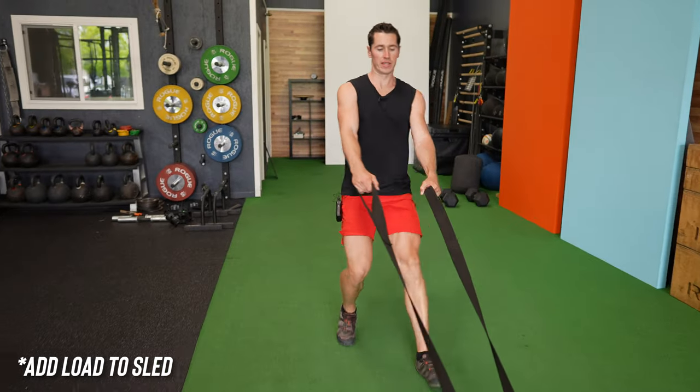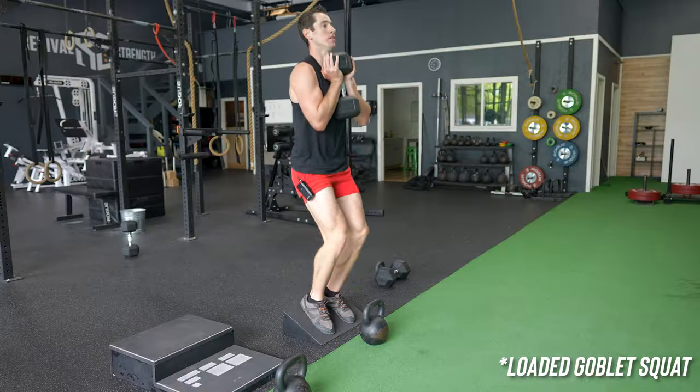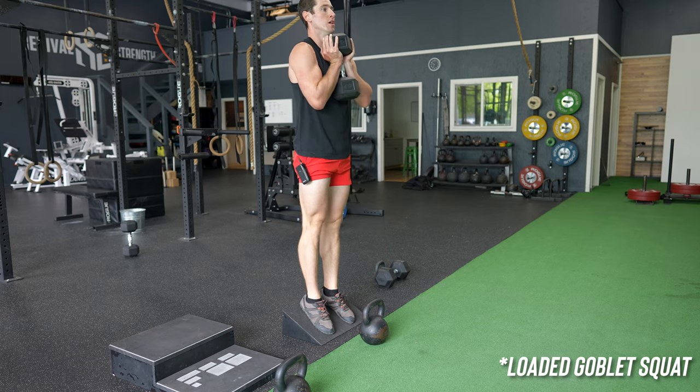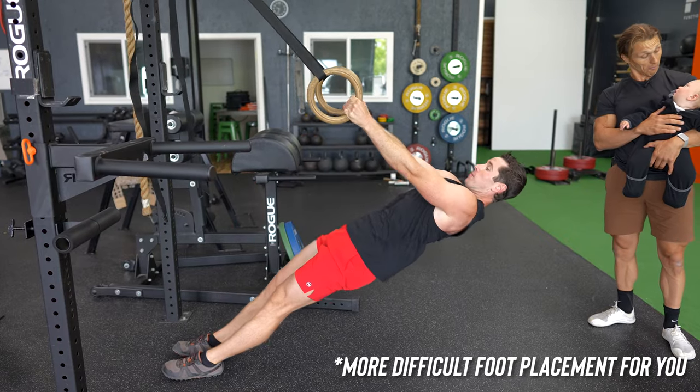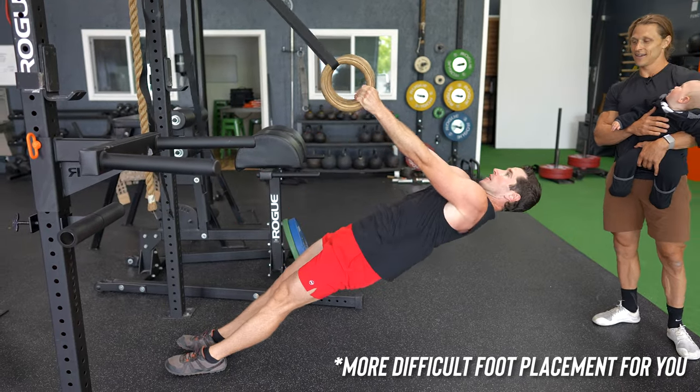And when you get stronger, you can add load to the sled, add load to the goblet squat, add load to the leg tucks, and even progress the ring rows to something more difficult for you. We call this format 'functional pump conditioning' at Functional Bodybuilding, and you'll find it throughout all of our programs.